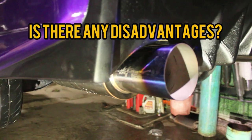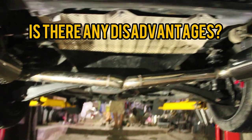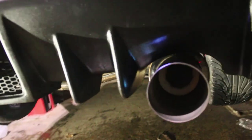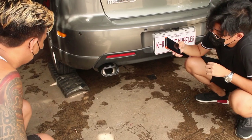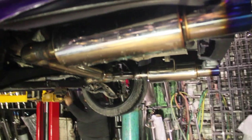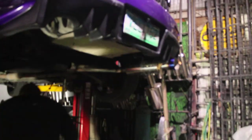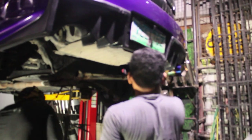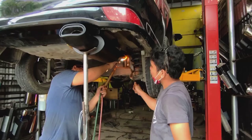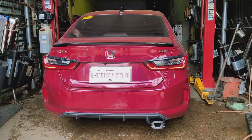Is there any disadvantage in doing a resonator delete? And the answer is yes, of course. While doing a resonator delete does make your car sound way better, it does still have some disadvantages. Even though some studies suggest that removing the resonator increases horsepower by removing unnecessary back pressure in your exhaust, one of the known drawbacks is alteration of the pulses that move through your exhaust, which results in having no torque whenever you're accelerating.